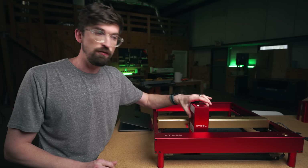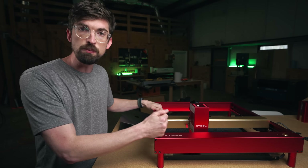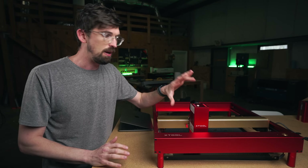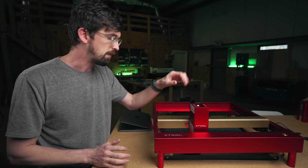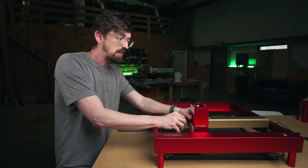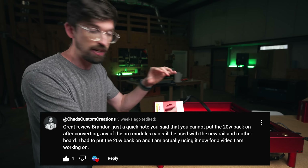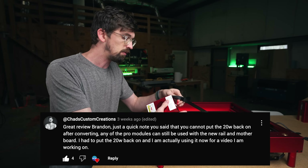Right now, to get this unit you actually have to retrofit an existing X-Tool D1 — either the 10-watt or the 20-watt — then you change a few things out and you're able to drop in this 40-watt unit. I did not think you could put in other modules as a result, but you guys were quick to tell me that was not the case, which is actually a really nice positive.